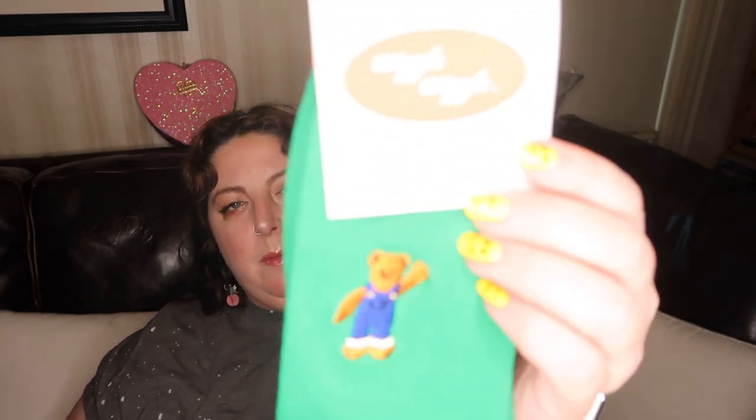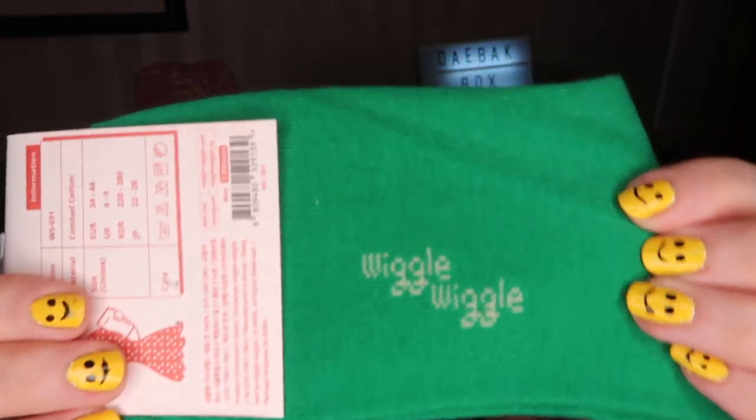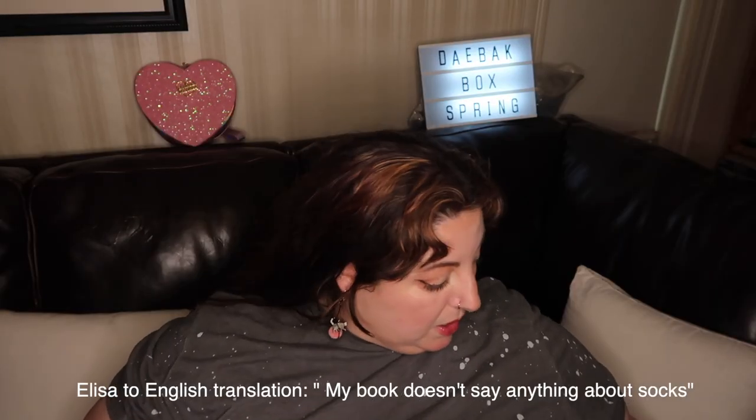Really cute socks from Wiggle Wiggle. My book still said nothing about socks, but alright.